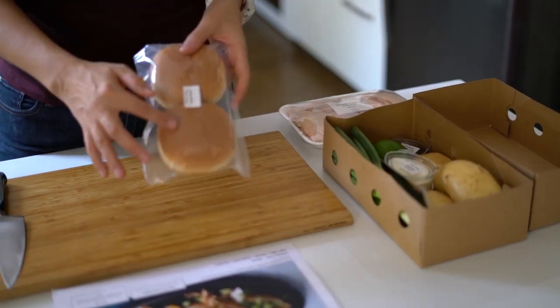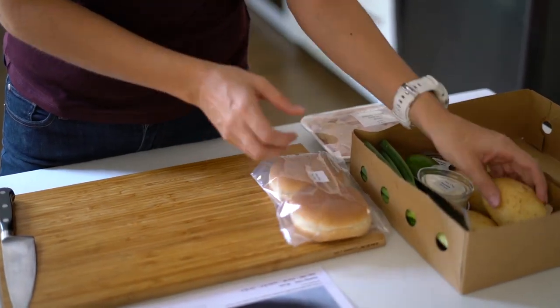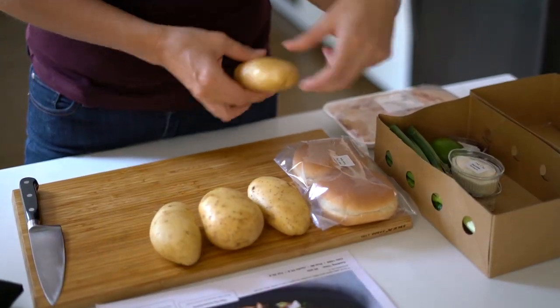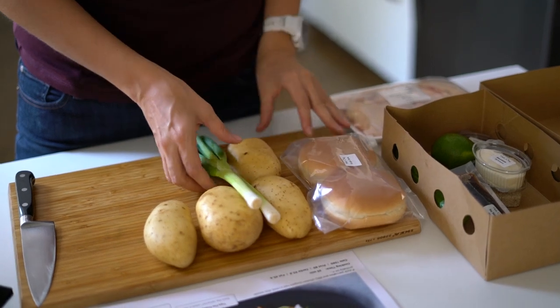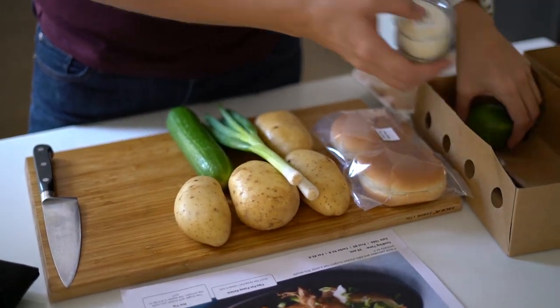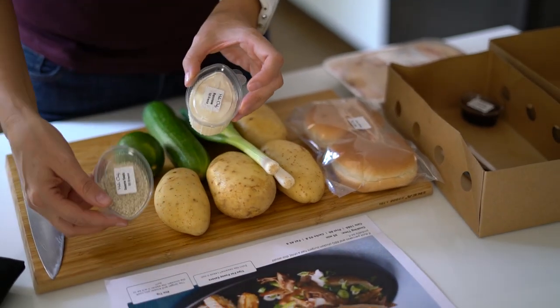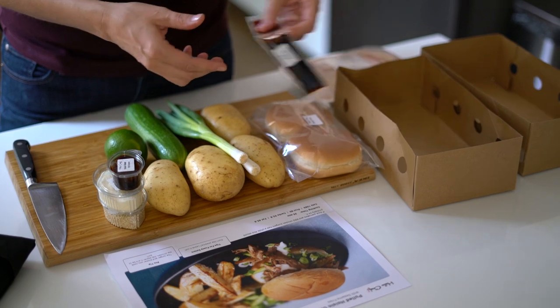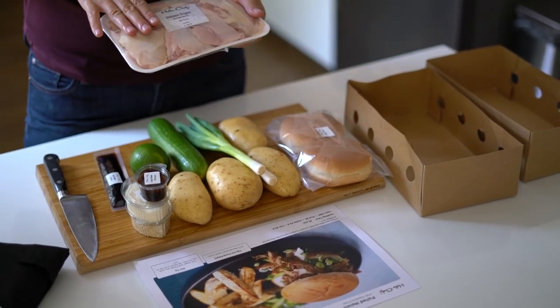We've got the bread buns from a German bakery. We've got potatoes, some nice fresh local spring onions, a local cucumber. We've got a lime and then we've got the sesame seeds, the mayonnaise, hoisin sauce and a bit of soya sauce. In addition we have the chicken.